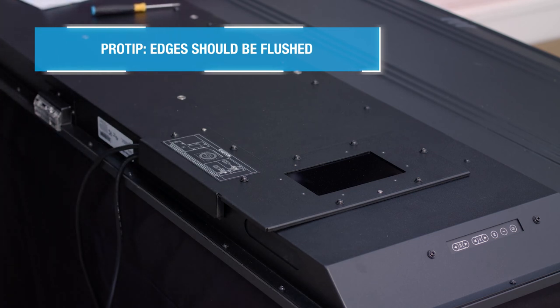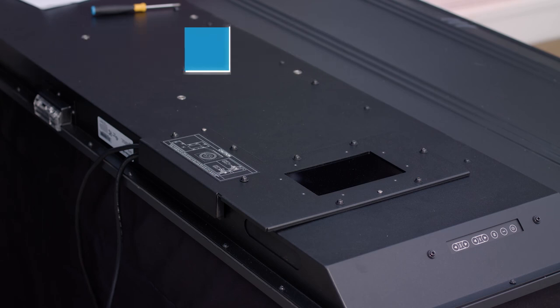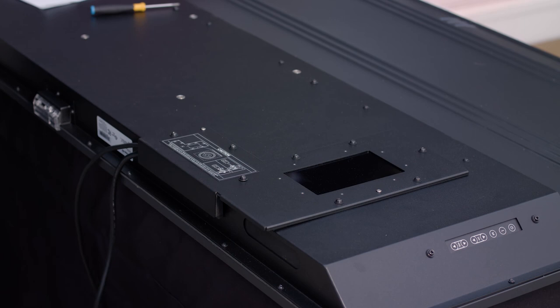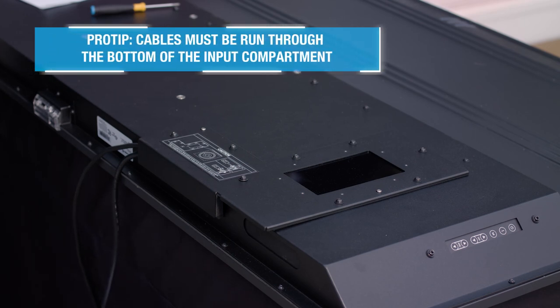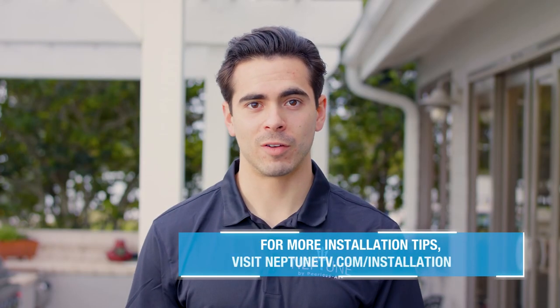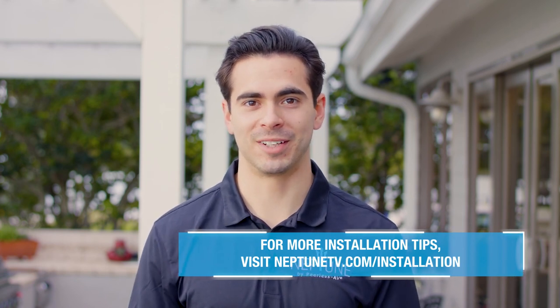Please note that if the input cover does not sit flush, or you have cables exiting anywhere other than the bottom of the compartment over the foam gasket, you must go back and redo your cabling to ensure that you can properly seal your Neptune Shade TV from the elements. You have now completed proper cabling for your Neptune Outdoor TV and you are finally ready to mount your new Neptune Outdoor TV. Thank you.